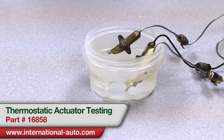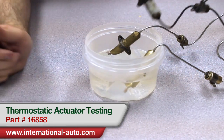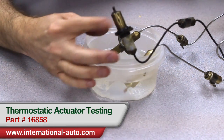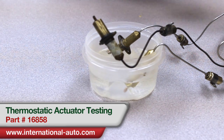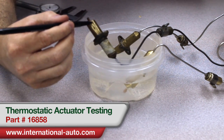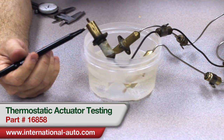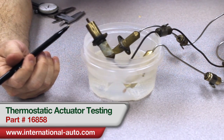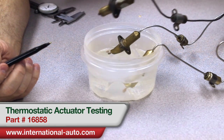We do offer these rebuilt now. It's International Auto Part Number 16858, and there is a core charge that goes along with it. One thing I will ask you to take note of — this is the core one we received back, and it is not actually an acceptable core. If you look closely, you can see on this bulb where someone's actually pinched it with a pair of pliers. That's compromised the volume that bulb will hold, and the gentleman that rebuilds the actuators for us will not rebuild one like that and guarantee it. So we don't accept them back that way.